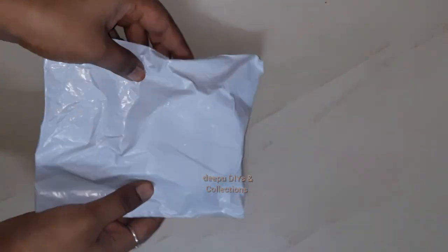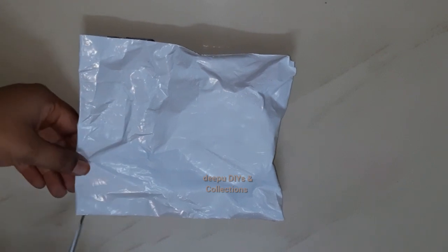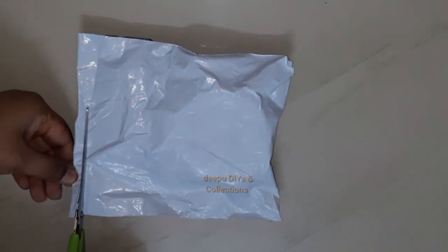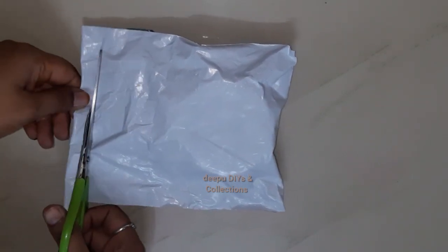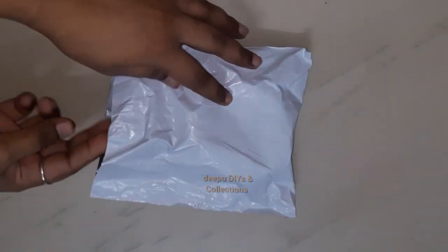Hi everyone! Namaste! Welcome back to my channel! In this video, I am going to show you a beautiful silver oxidized chain. I am going to show you this chain on my friend's Instagram page. My name is Fashion Factory 651.